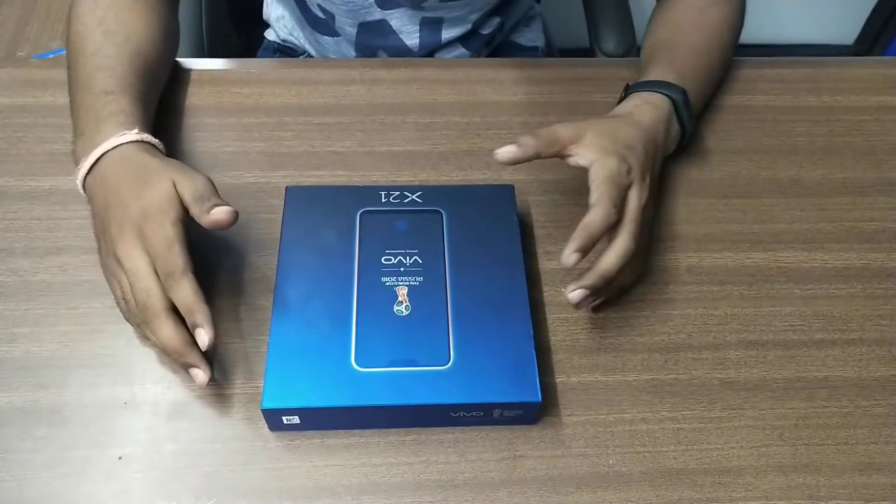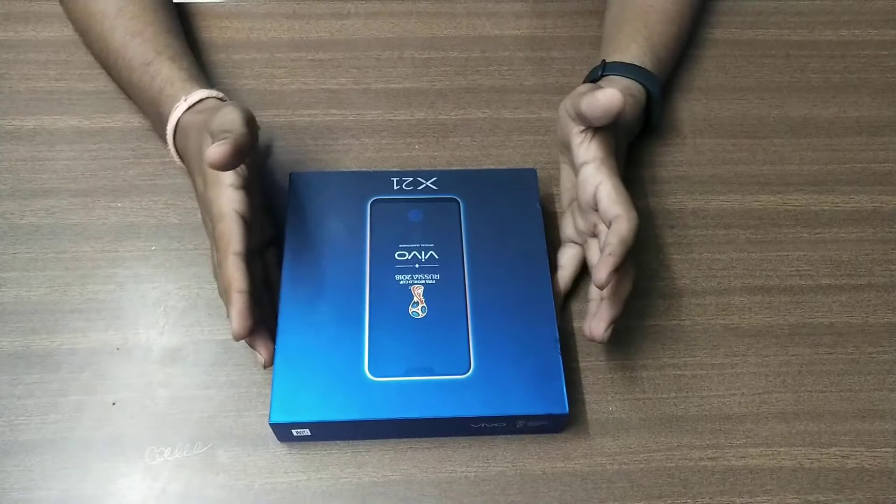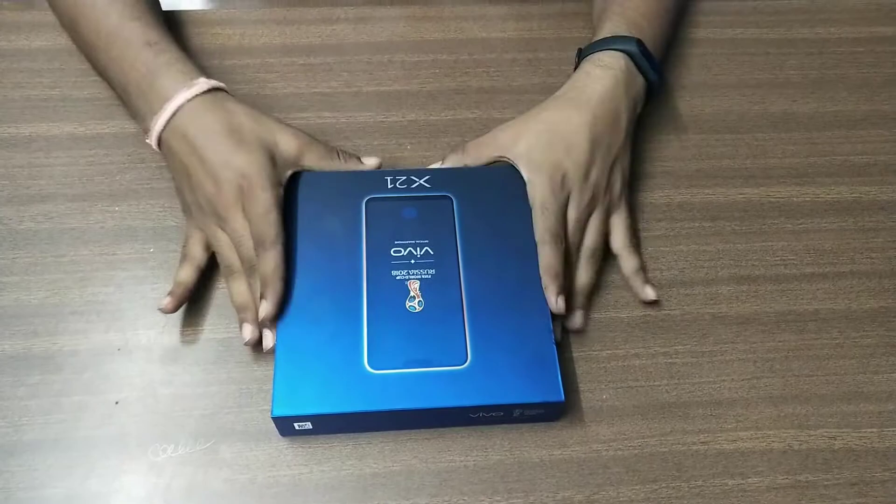Hello guys and welcome back to a new unboxing video. This is Ketul Patel, and today we have a good product which is a mobile phone — the Vivo X21 FIFA World Cup Russia 2018 Edition. Yes, this is a late unboxing video, but let's see how the product is and what is inside this box. So let's start the video.